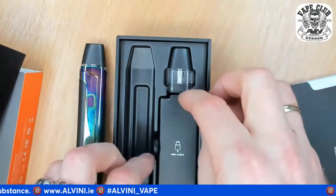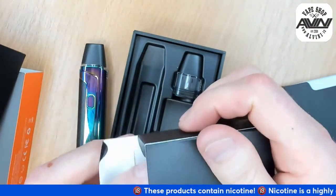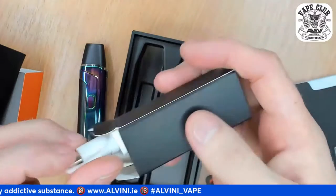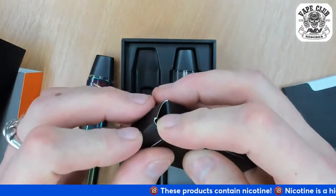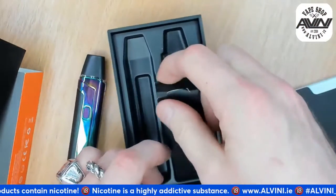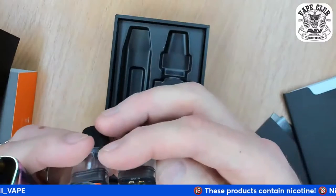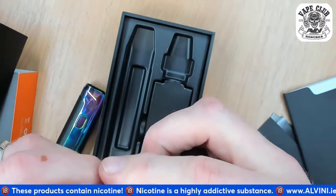In the box we also have a USB cable - a white USB cable with orange elements. It's USB-C type. They say through this USB-C charger you can charge this device in 15 minutes - I'll check that later when I deplete the factory charge. We also have another spare pod. Let's see if they're different - yes, two different pods.